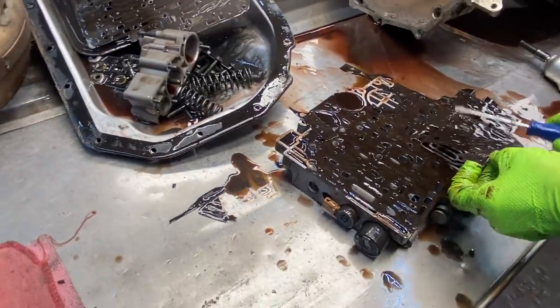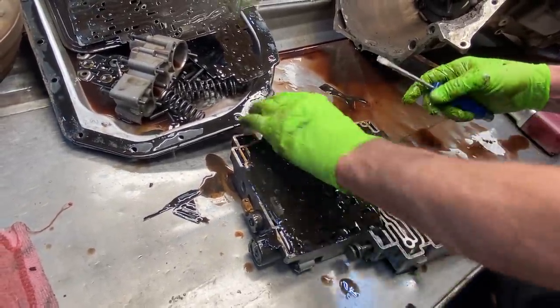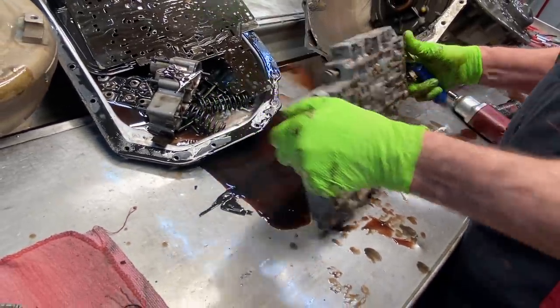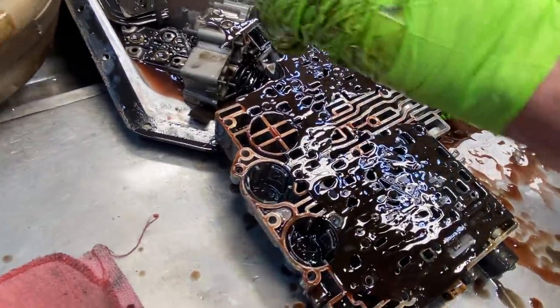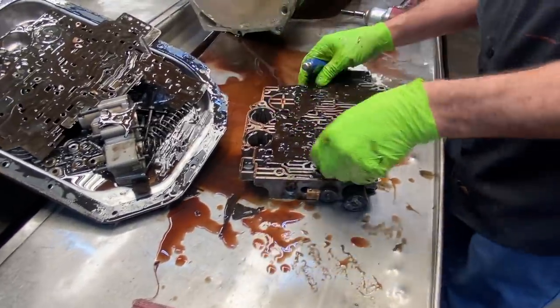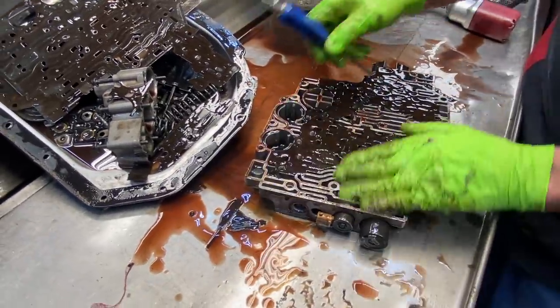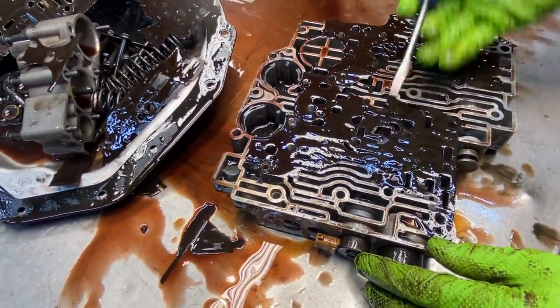We'll also be putting a new Sonix TCC valve in this thing with a Teflon ring. So if you've got any bore wear or anything like that, it'll come with two springs — they'll give you a firmer lockup or a factory lockup depending on what the vehicle's being used for. You take this valve out here — our new valve will go in here and they give you two different springs for OEM field lockup or a little bit firmer lockup for towing.